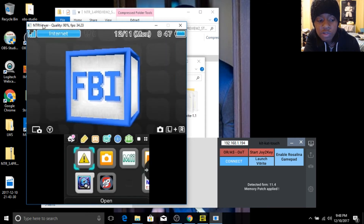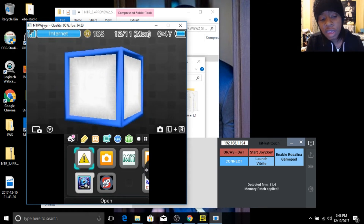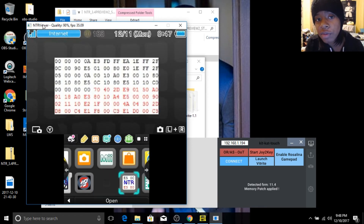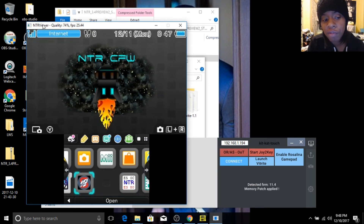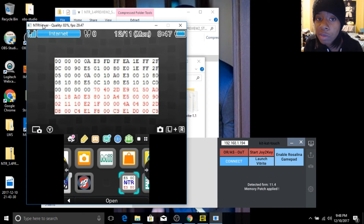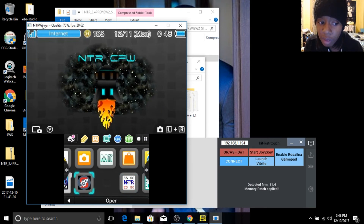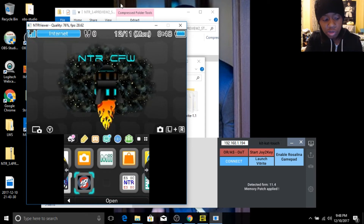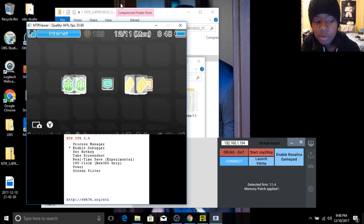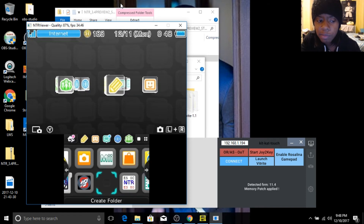Then you're going to go back to your home screen. In order for this to work moving forward, every time you're ready to stream, you have to first load input proc and then load boot NTR. Both of these programs are going to load themselves and then automatically redirect you to the homepage. Just be sure to load input proc first and then load boot NTR. So once you do that, you're going to hit the X and Y button at the same time. You're going to go down to where it says enable debugger. You're going to see that it says the debugger has already been enabled. You're then going to hit your back button — B button, whatever you want to call it.